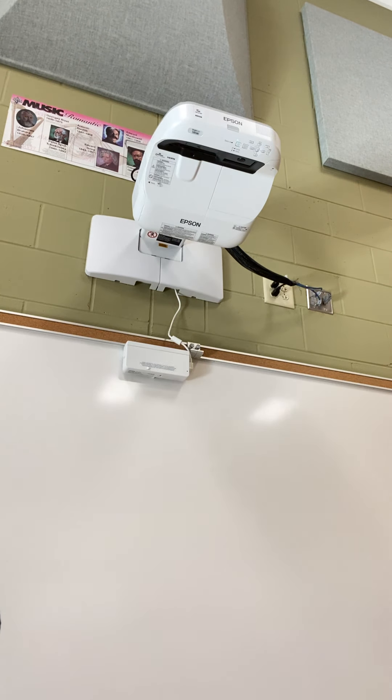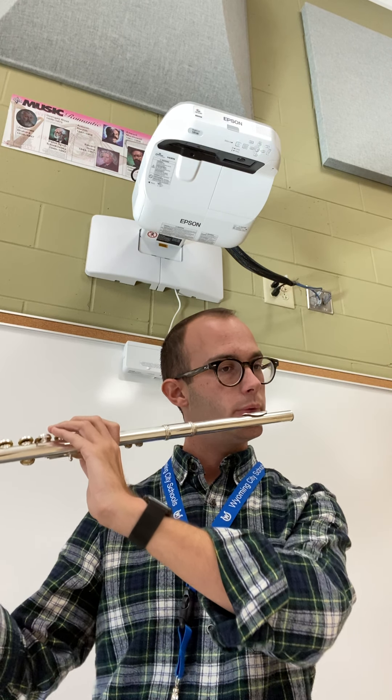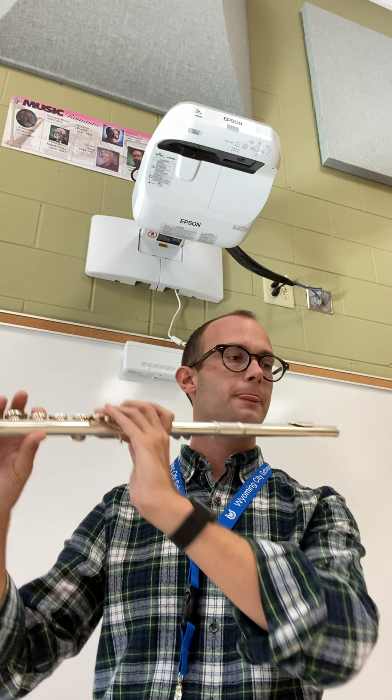So we're going to take a moment and we're just going to go through the scale one note at a time.